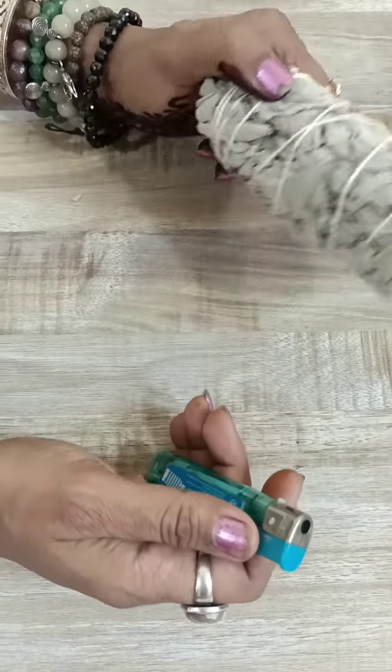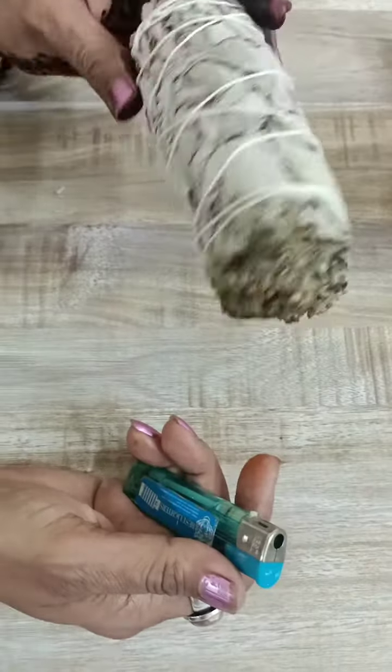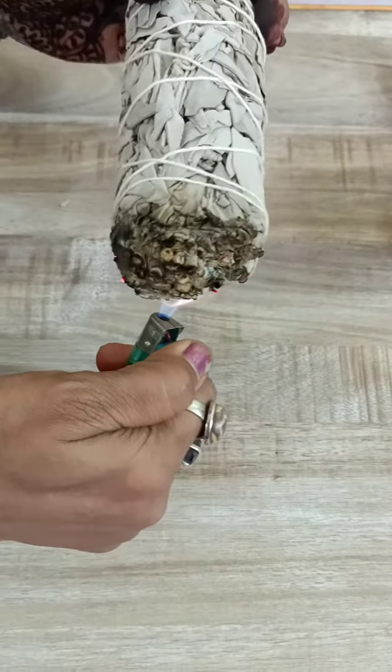Good morning everyone. Today we're going to practice sage clearing. Sage clearing ke liye aapko sage lagega. This is a sage and you need to use a lighter. So aapko sage burn karna hai, is tarah se.